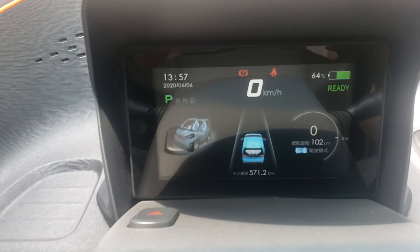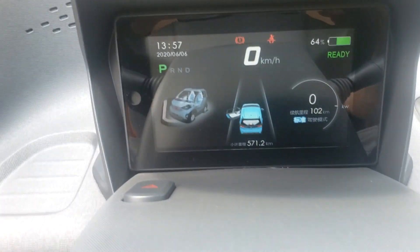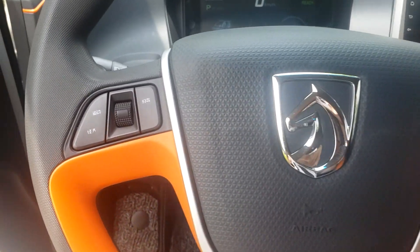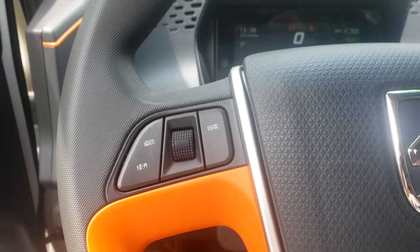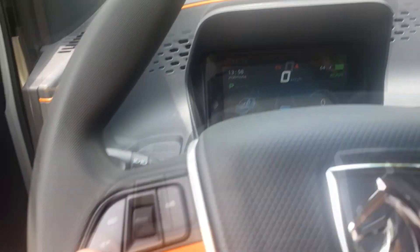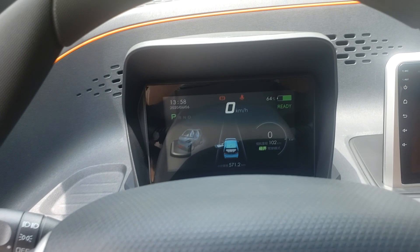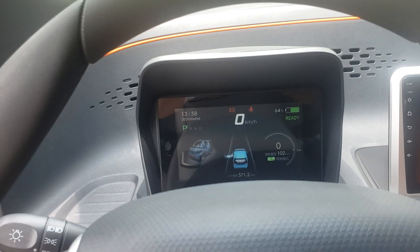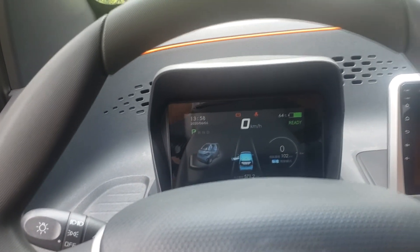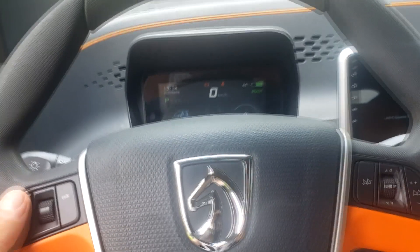With the door open, it shows you the door and also the trunk. Pretty simple steering wheel. Here you can switch to sport mode — yes, it does have sport mode — and also eco mode. This car can go up to 155 kilometers, which is around 100 miles, but I bet with eco mode you can go a bit longer.